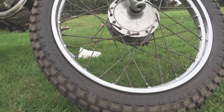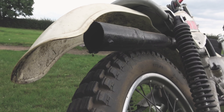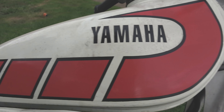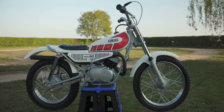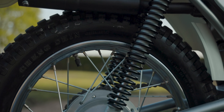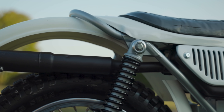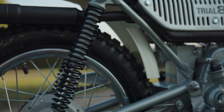So without further ado, one year on, it's time to finally show you the final reveal and what my Yamaha TY80 sounds like. I love it — it's time to be happy. I'll see you next week.